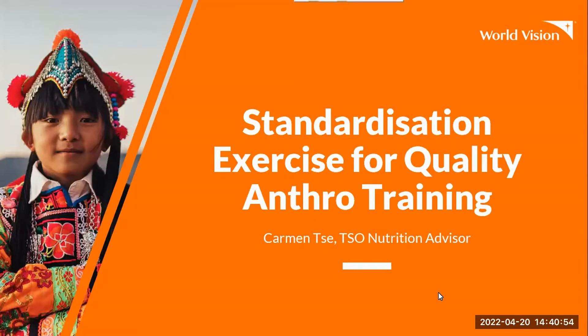Hi, everyone. This is the standardization exercise session, and we're going to go through this as it's really important for quality anthro training and quality anthro measurements during surveys.